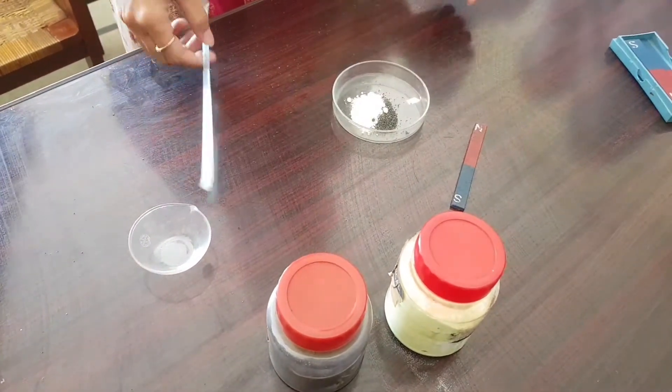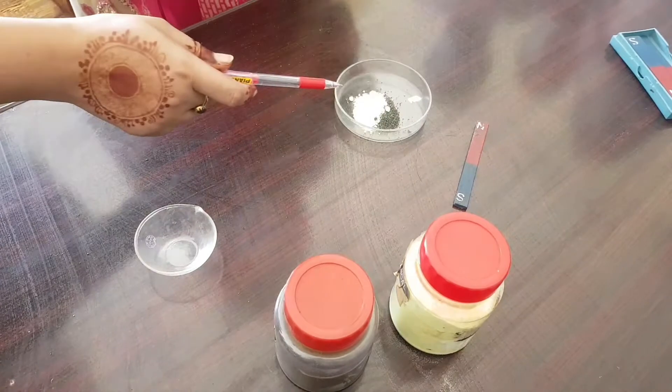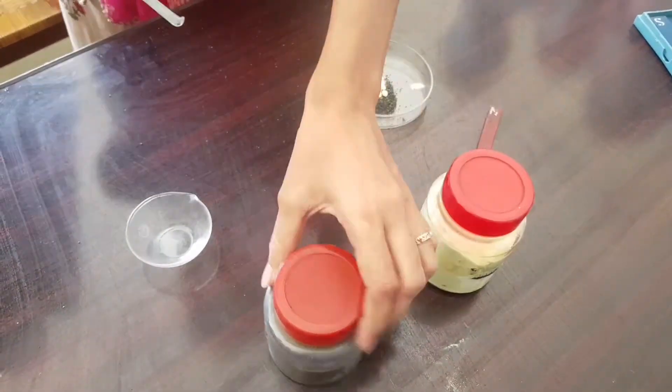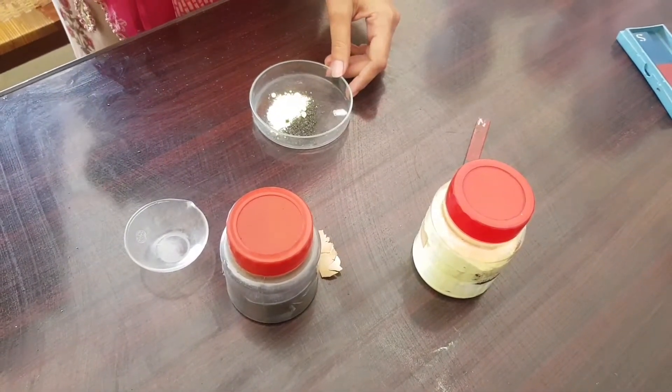The procedure is: take a small quantity of the given mixture of iron fillings and sulfur in a china dish and watch glass, and now separate it.